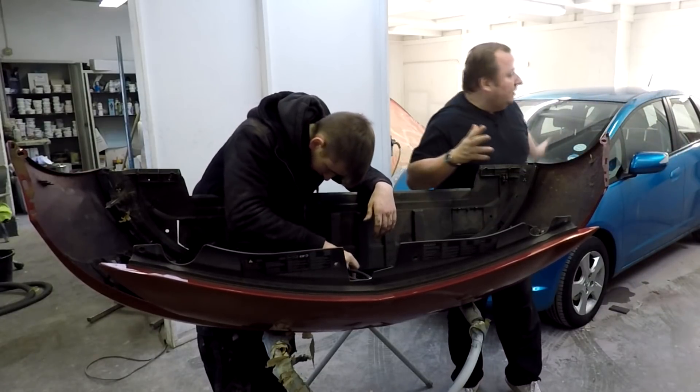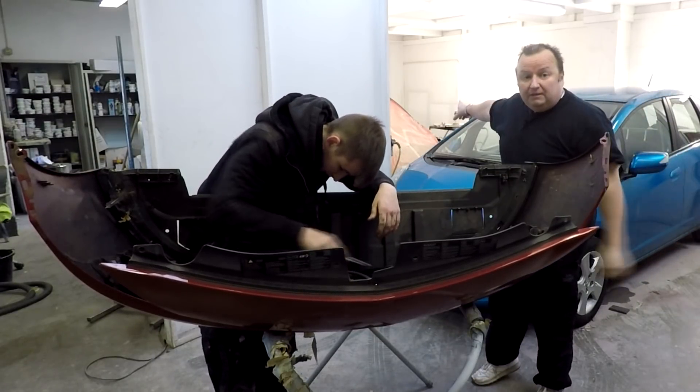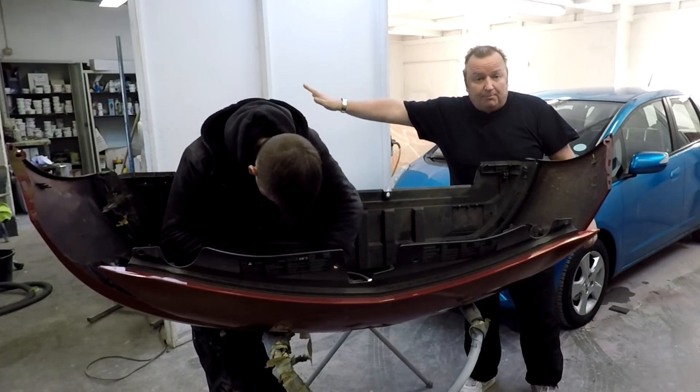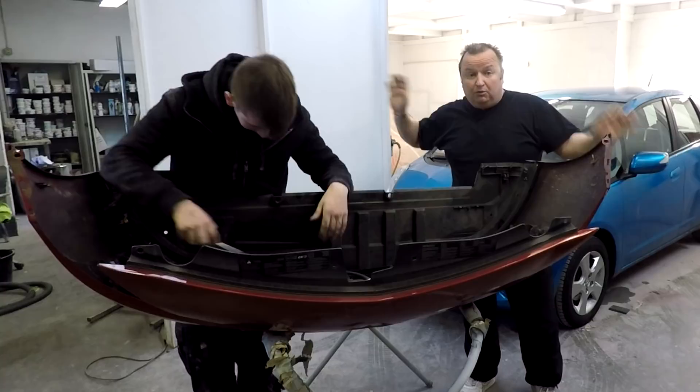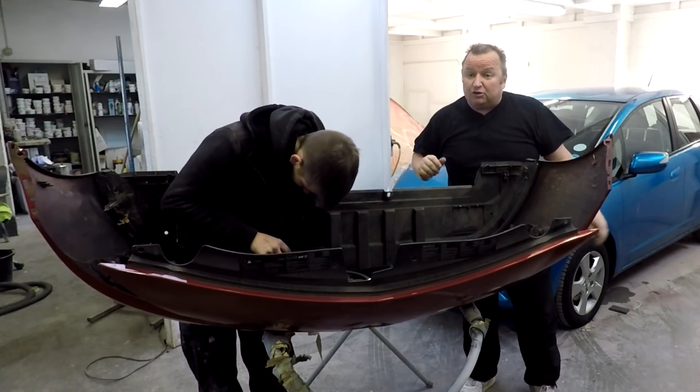Right, as we can see, Jimmy's got a couple of cars in here. We've still got the red Fiat in the back there, we've still got the Piaggio moped over there. We've also got the Reliant Regal, which we've still got to finish. And let's have a little peek outside as well.